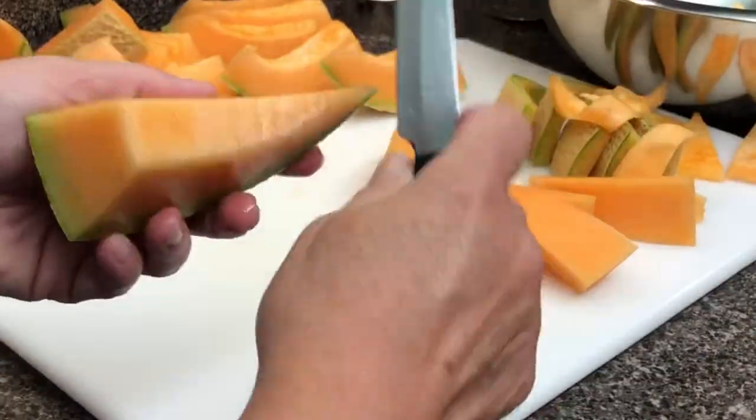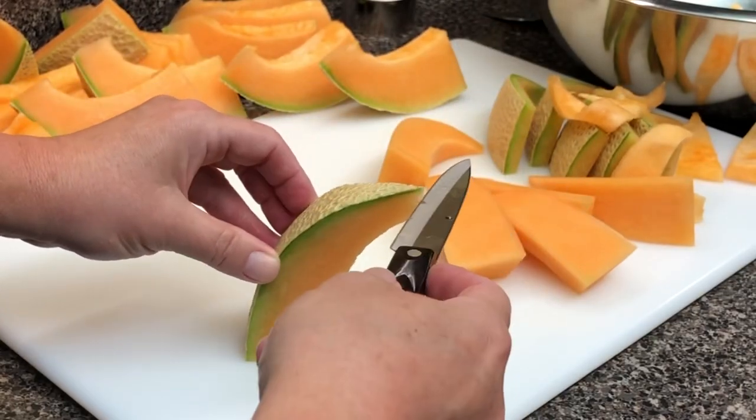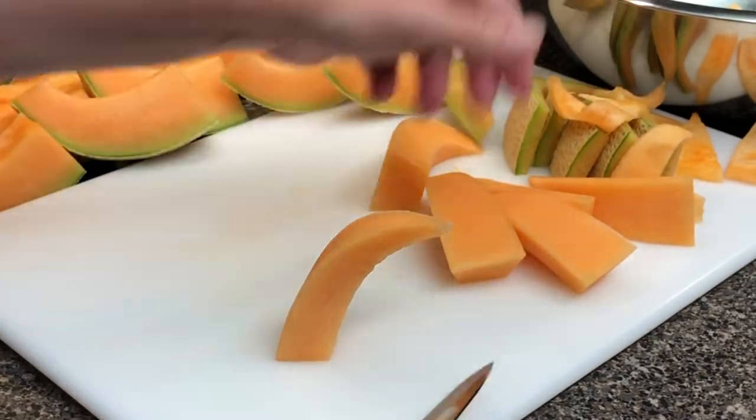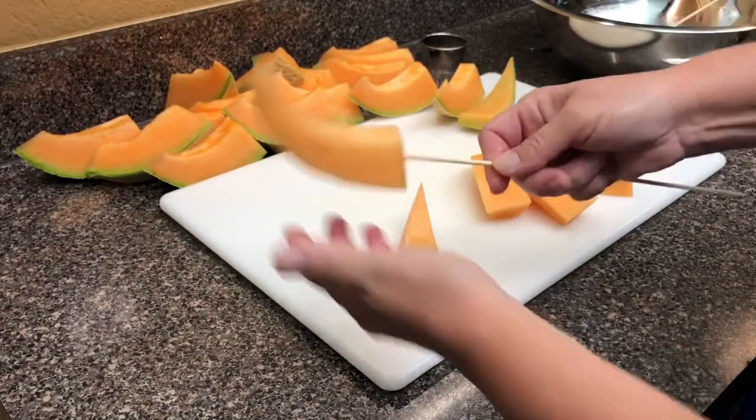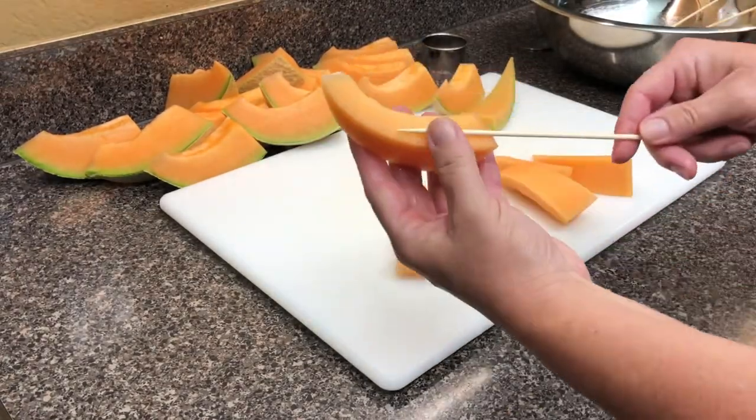If you need to slow things down, I think you can actually do that through YouTube — I've never done it but I heard you can. I cut some of them a little smaller to go in a smaller container that we have.